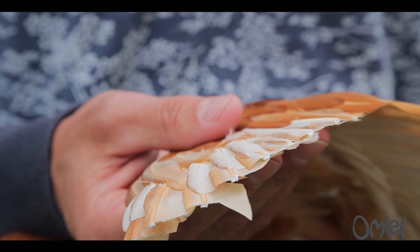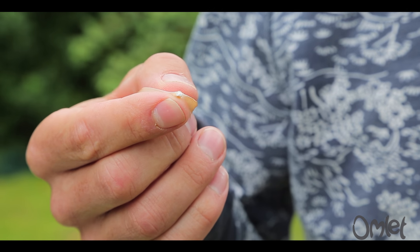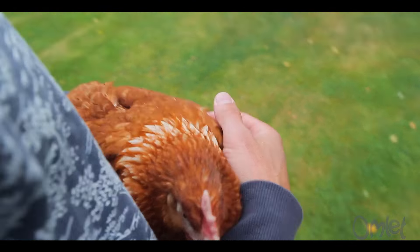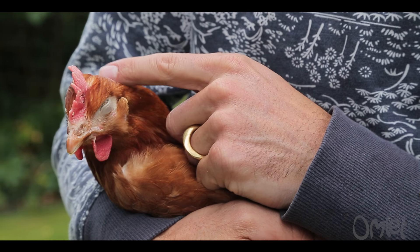It's the same for all breeds and colours of chickens. When you tuck the wing back you can't even see it. Chicken feathers are made from keratin, a protein also found in hair, horns and wool, and there are no blood vessels or nerves. The feathers will grow back when the chicken molts, which usually happens once a year.